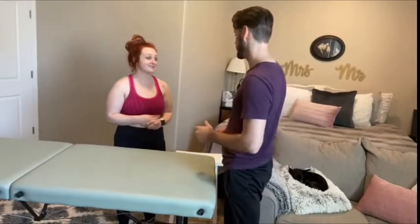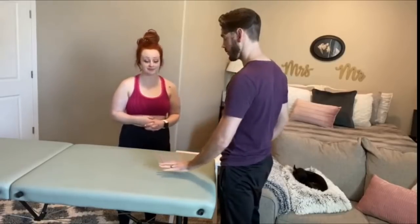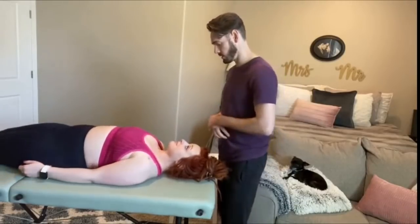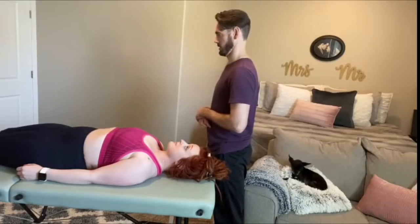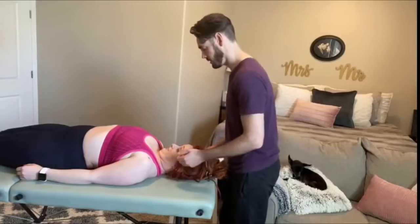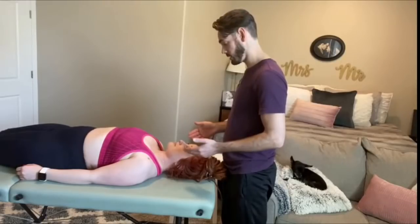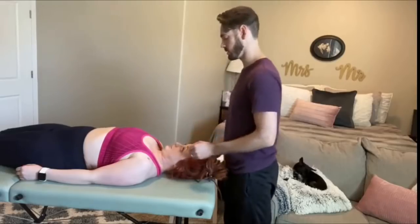So the next thing we're going to do is test some of your muscular strength. I'm going to have you lay on your back. This first thing I want you to do is think about tucking your chin down to your chest, but leave the back of your head on the table. Any pain with that? I'm going to give you some resistance — pull you out of that. Don't let me move you.